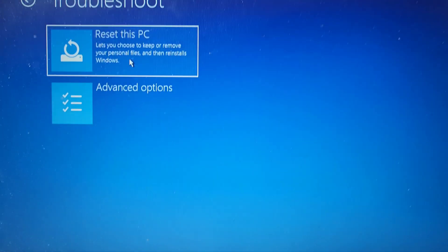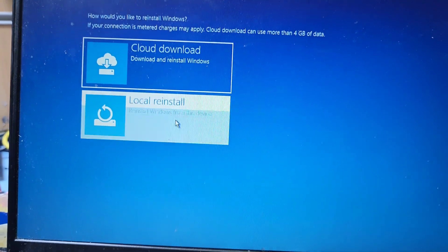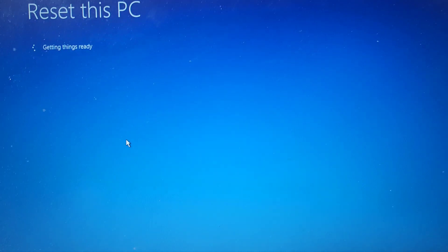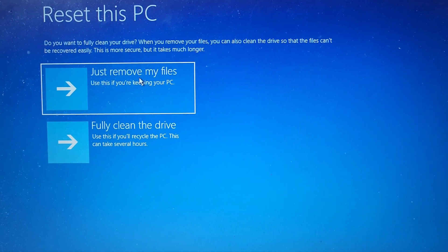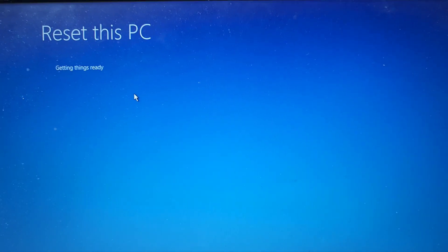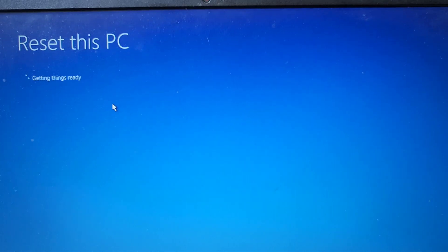Inside Reset this PC, you'll see 'Remove everything' or 'Keep my files.' I'll choose Remove everything. For the reinstall source, I select local reinstall from this system — reinstall from my hard drive. I'll only remove my files from the Windows drive, not all drives. If you want a full drive clean, that takes longer.